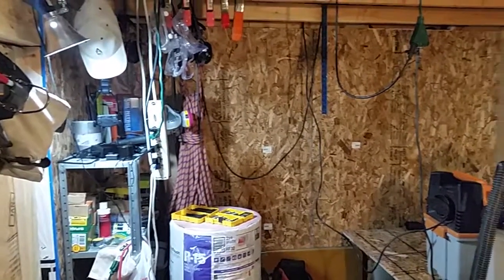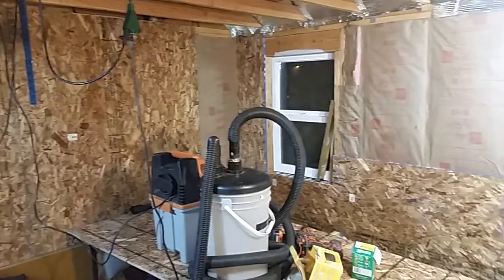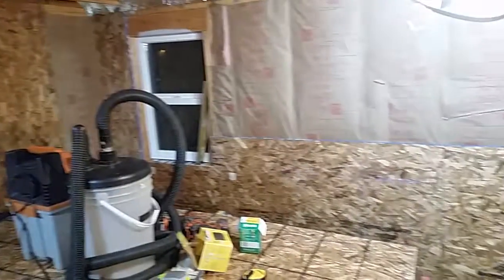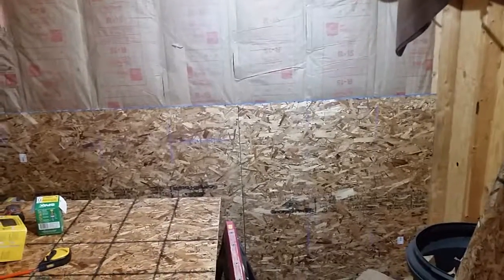Well, looky here — this little wood shop is starting to look more like a wood shop. Got the back wall all insulated and I got the bottom half finished as far as I'm gonna do it.